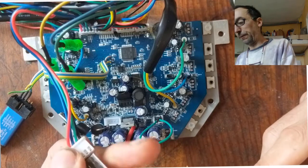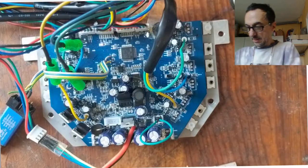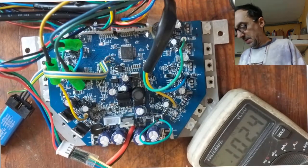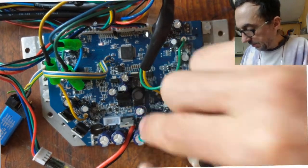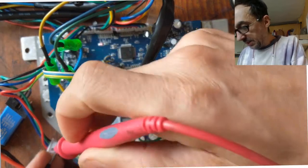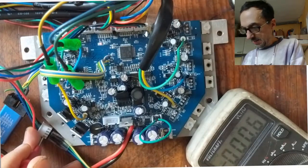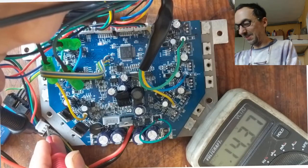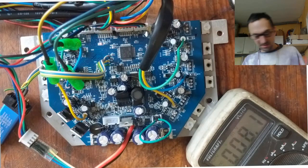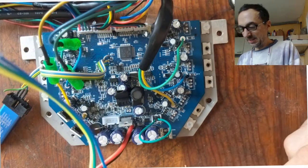So check that red really is plus. I'll now connect it and check with the voltmeter. The multimeter reads minus 14V — if I do it the wrong way it shows plus 14V. Really do check this. The ground going here really is the red cable on this board, and you only need RX and TX in addition.